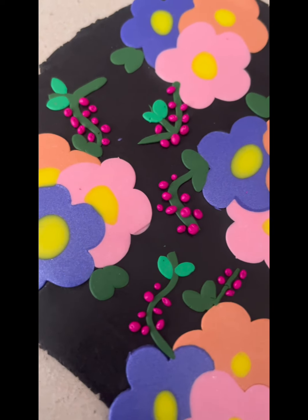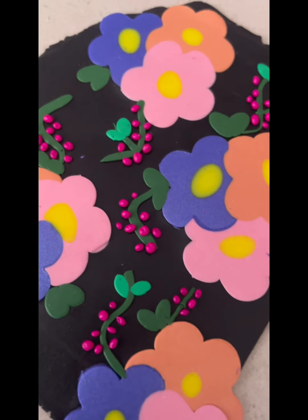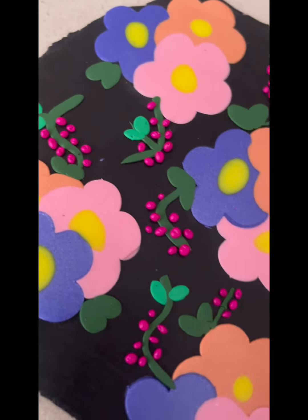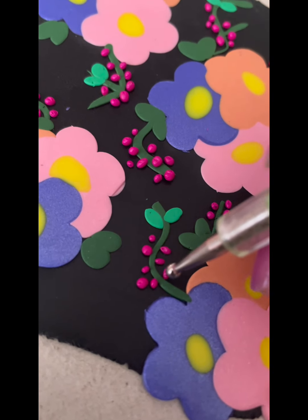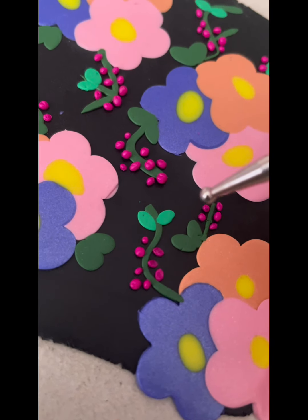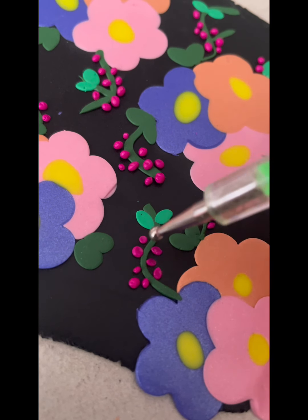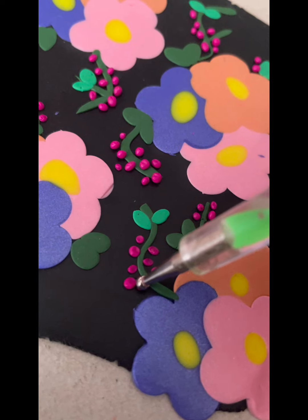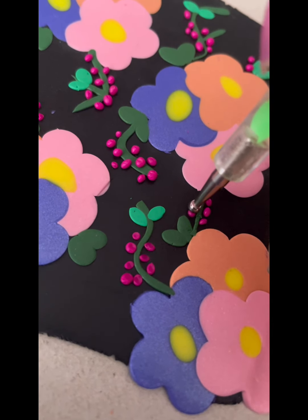It's starting to look really good — loving those berries on there, loving the way the flowers are smooshed in but not distorted. So I'm going to get my ball tip tool and just press down on each of these little berries. That's going to give them still that little bit of three-dimensional look, but it's going to push them down and secure them into their spot — because at the moment they're just kind of placed there. And it's going to give them a little dent on the top as well, just as a bit of texture to them.